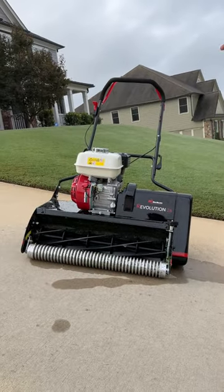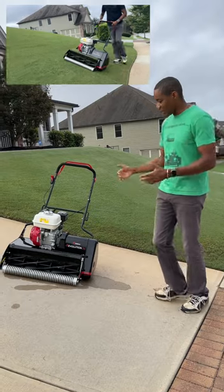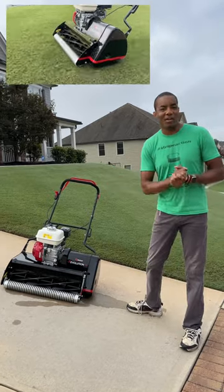You guys have been asking how this mower does on a slope, which I happen to have — I have a pretty sloped lawn here. So today we're going to find out. I'm going to put the mower through its paces, mow the slope with it, mow some other areas of the lawn, and I'll give you my feedback on how it cuts.